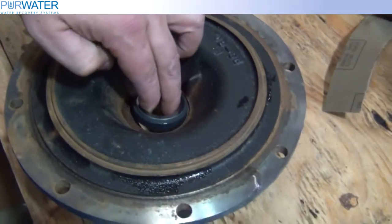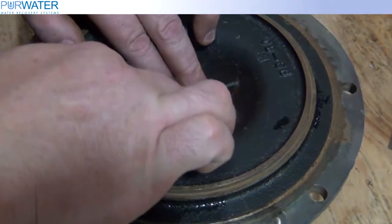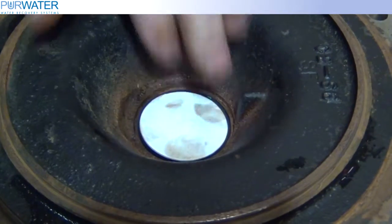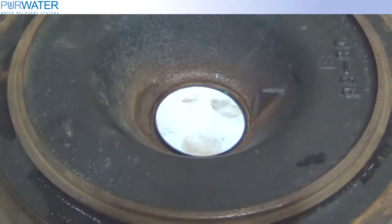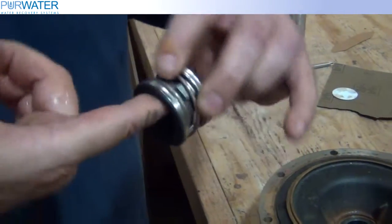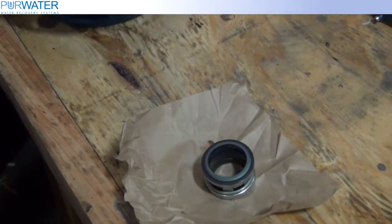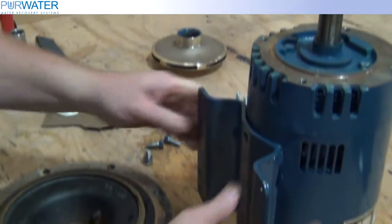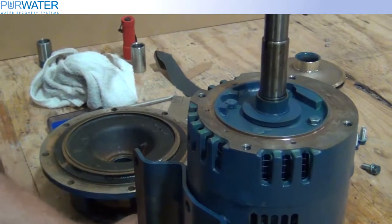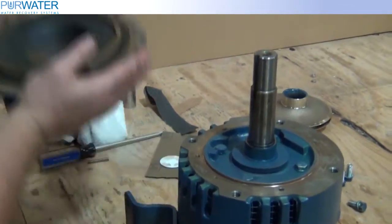Use the cardboard piece supplied with the seal kit and place it on top of the stationary seal. Using the force of your hands, press the seal down into the motor adapter plate. Reinstall the motor adapter plate.